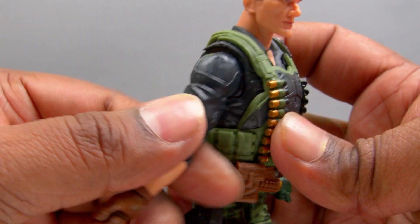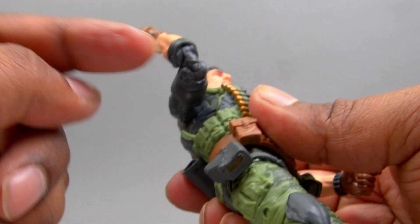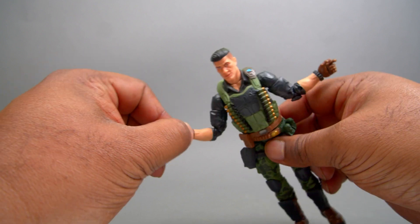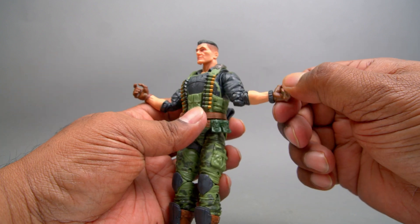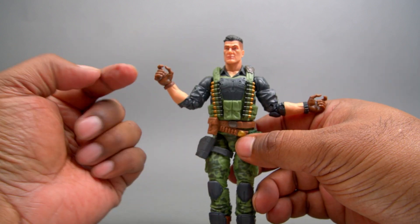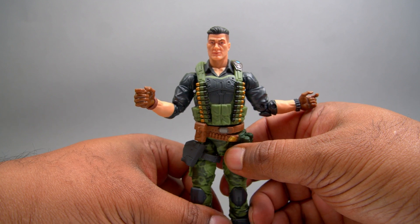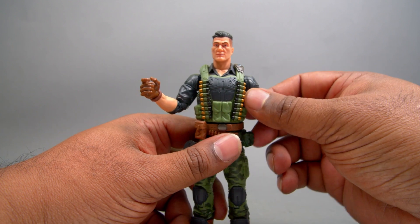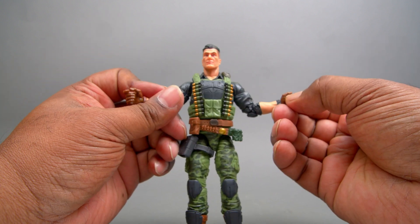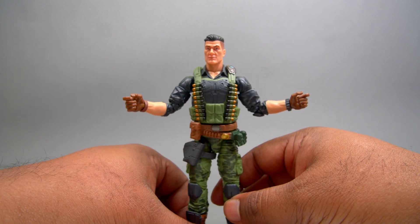He's got bicep swivel and double elbow — nice. The wrist on the left hand goes left and right and can swivel, but on the right side it only goes up and down, not left and right. So do they only shoot with the left hand? I don't know why every single G.I. Joe figure — Hasbro, please stop that. Give both wrists the same articulation, for God's sakes.